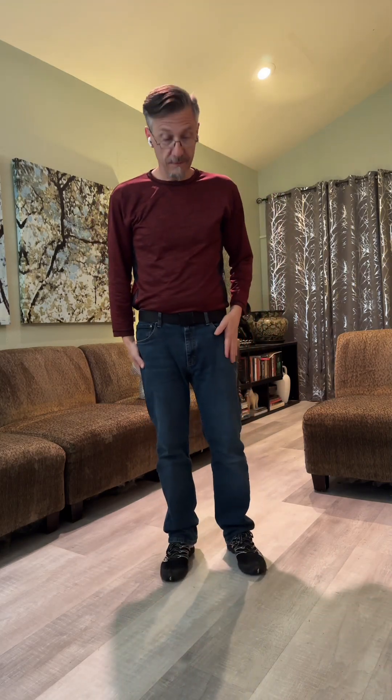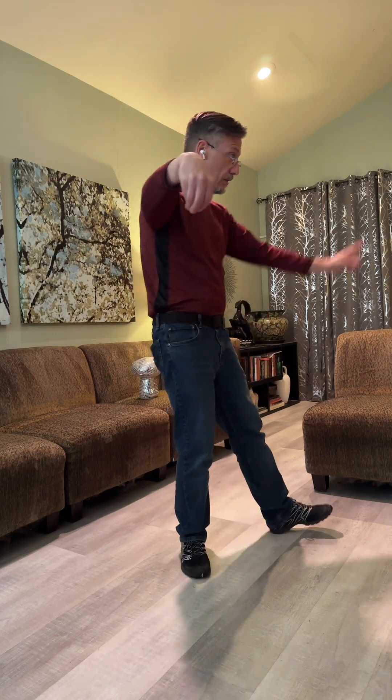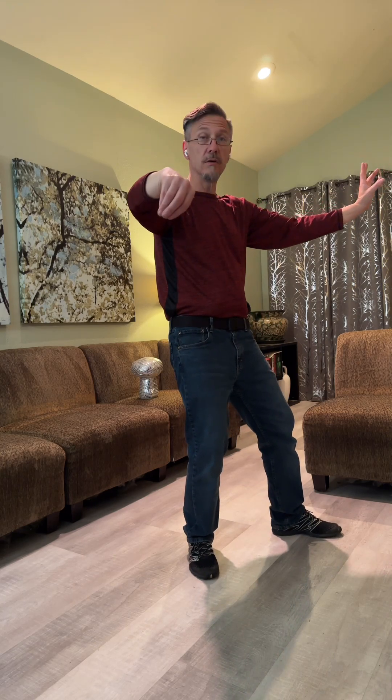I'm going to talk through the footwork on this right now and then we'll see what comes after that. I'm facing west, you're to the north. I'm in a single whip.